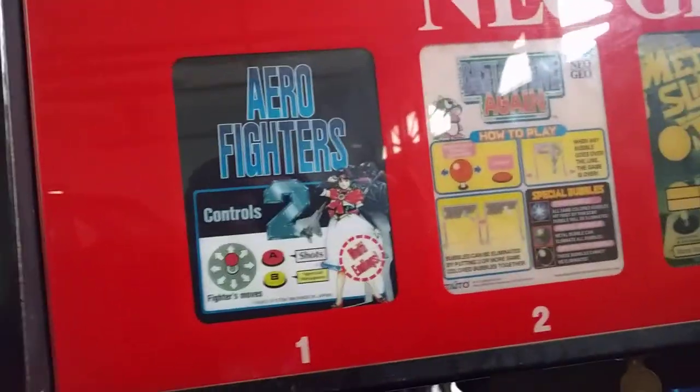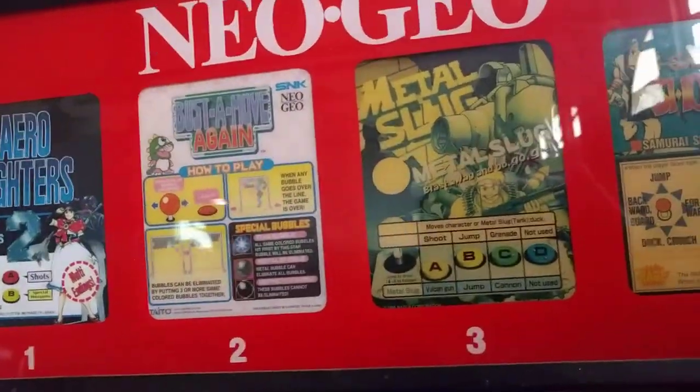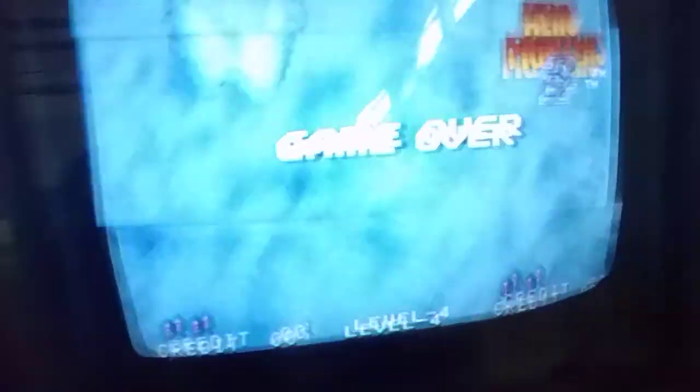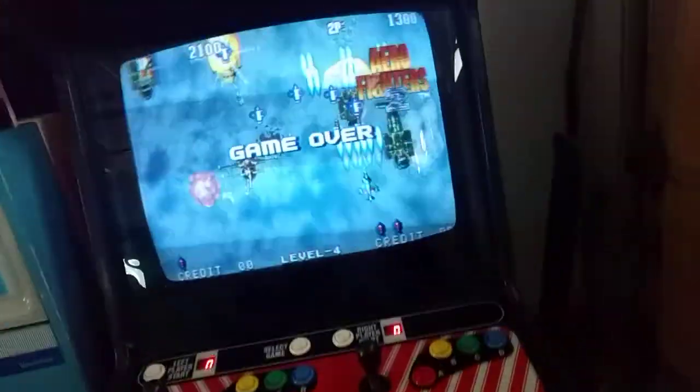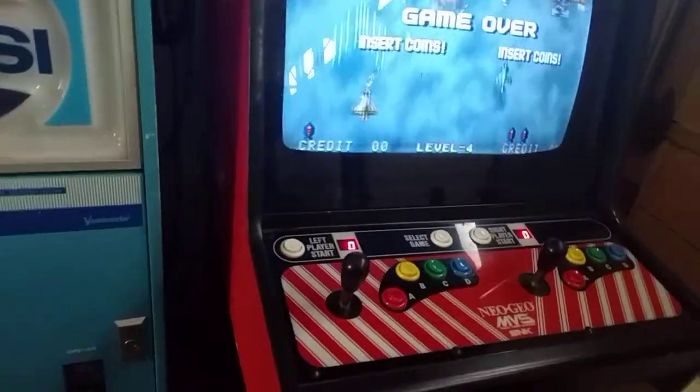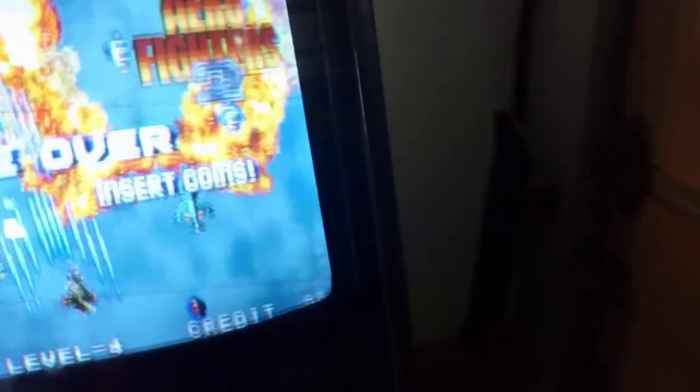Aero Fighters 2. So the games I have in here are Aero Fighters 2, Bust a Move Again, Metal Slug — the first one — and Samurai Shodown, which I think kind of doesn't play very well. That's my opinion. I think Samurai Shodown 2 is a much better game. Anyway, let's check out some of the cab here.